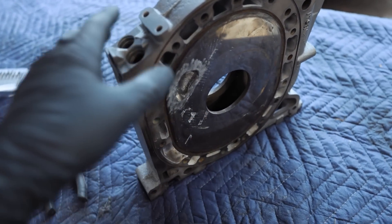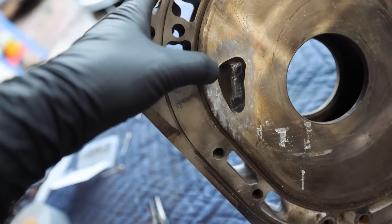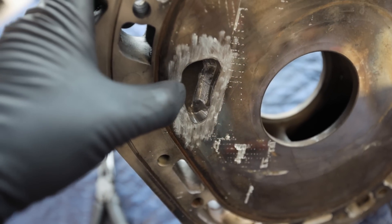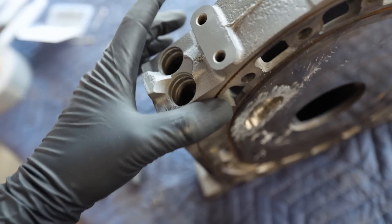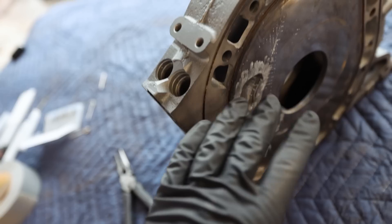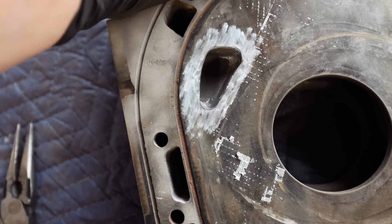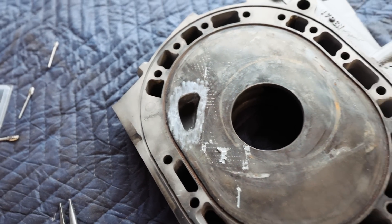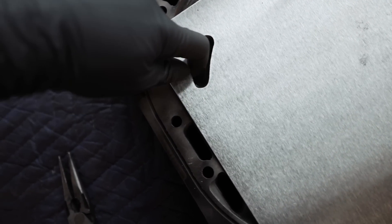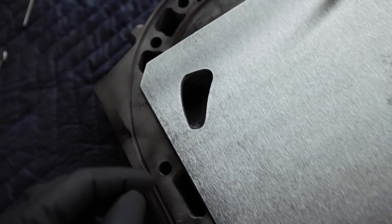We're not even close to being done on this side yet, but we've got the general shape of the port done. You can see how much larger that is compared to the other side, which is way smaller. Now that we've got the general shape of this one done, I'm going to do the general shape of the other side. Let me grab the template and set it on there to see how it looks — dude, that's actually not bad, pretty spot on. We could probably take a little bit more off the top, but it's not too bad.